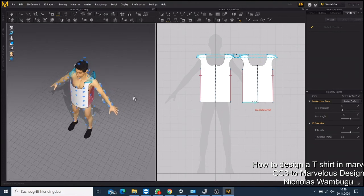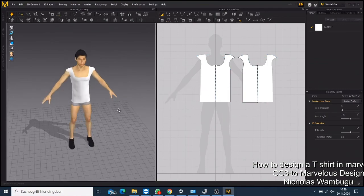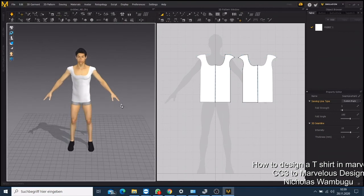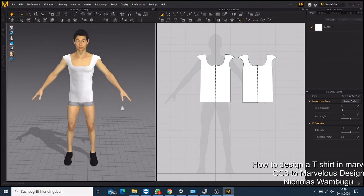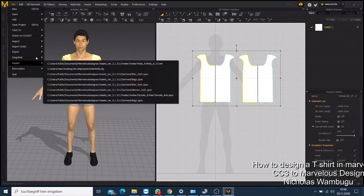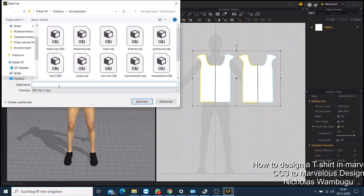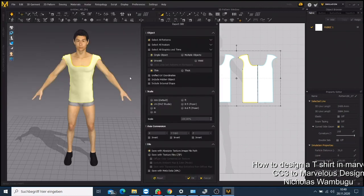Now you have your t-shirt made — it's that easy. This was just a simple tutorial to show you how you can make a t-shirt. Now you want to export it — select everything, come to Export, and choose Export Selected. Save it as an OBJ file, name it like 't-shirt', save it, and confirm — leave everything as default and click OK. Your t-shirt is now saved to be used in your character category.